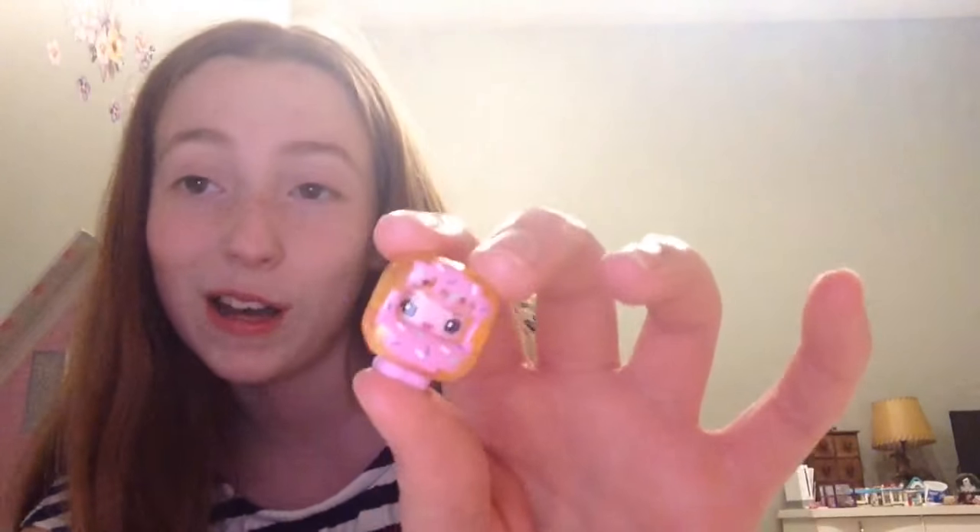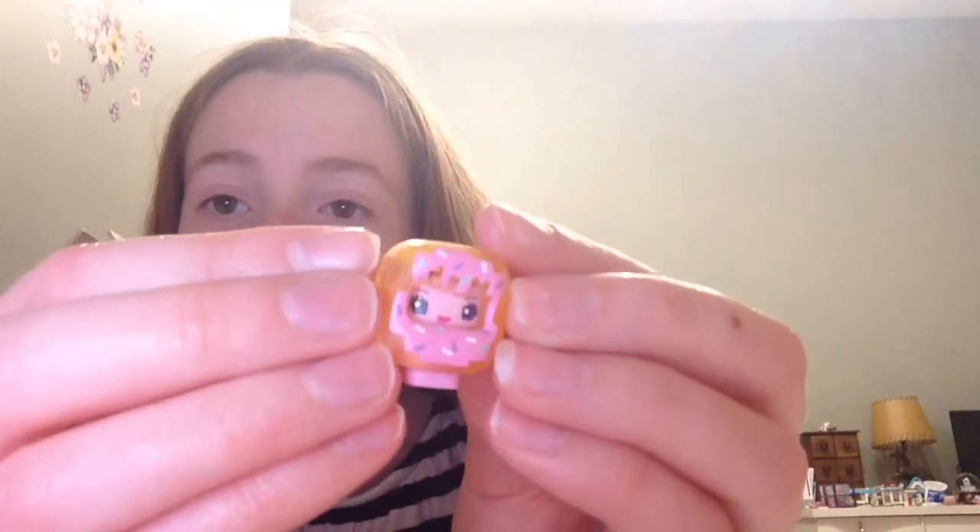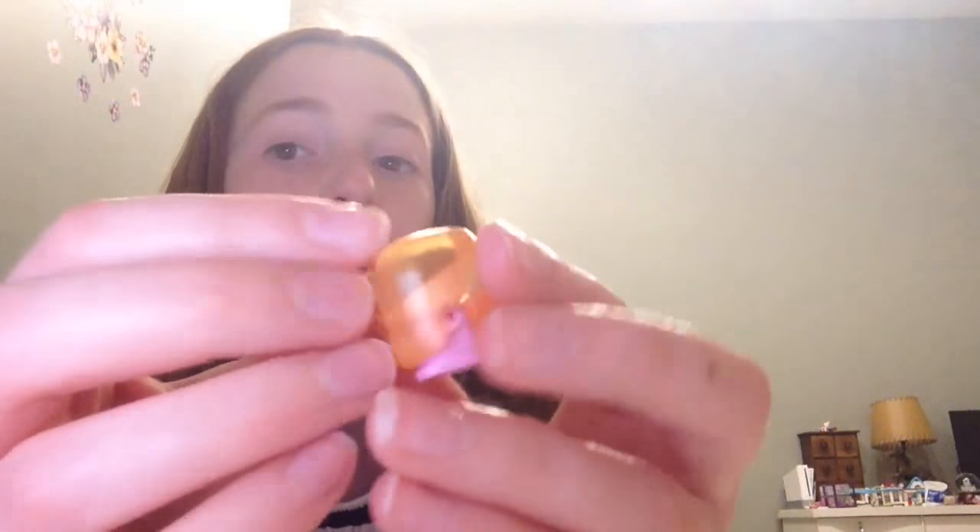The next one is the donut one from season one. She's just so cute herself because she's a cute little donut. So adorable and she's just so detailed. And it's so cute how in the back she's translucent — I think that's so adorable. She's definitely one of the cutest ones.